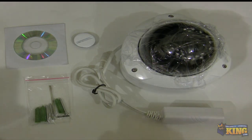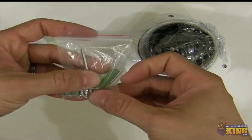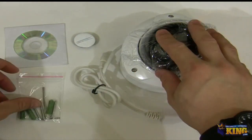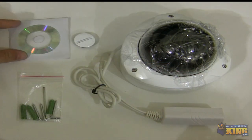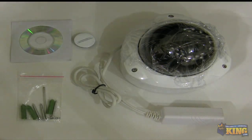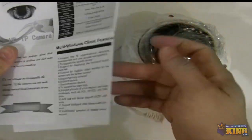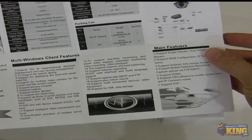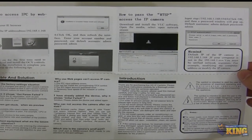When you open the box, you will find anchors, screws, and an Allen key for you to open and mount the camera. You will find a CD with software to find the camera on the network. You will also find a sheet with some of the specifications of the camera, how to connect it, and how to view it over the network or from a computer.